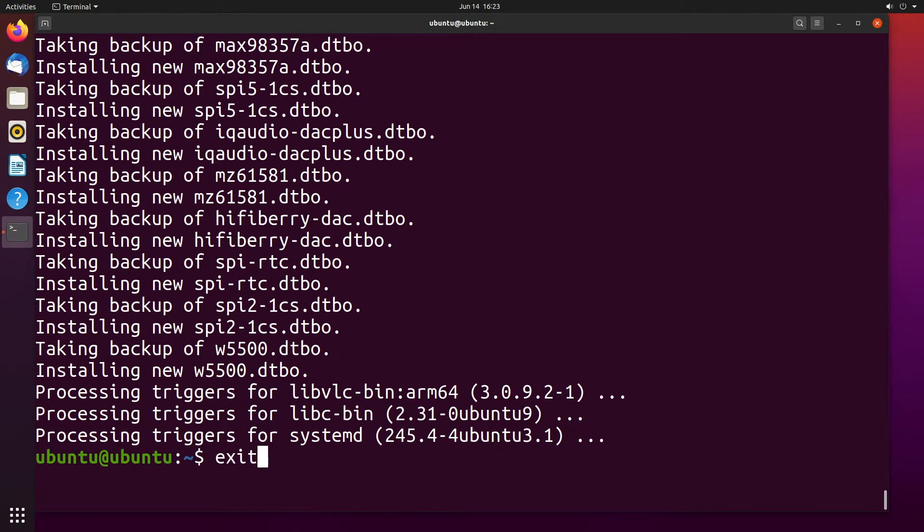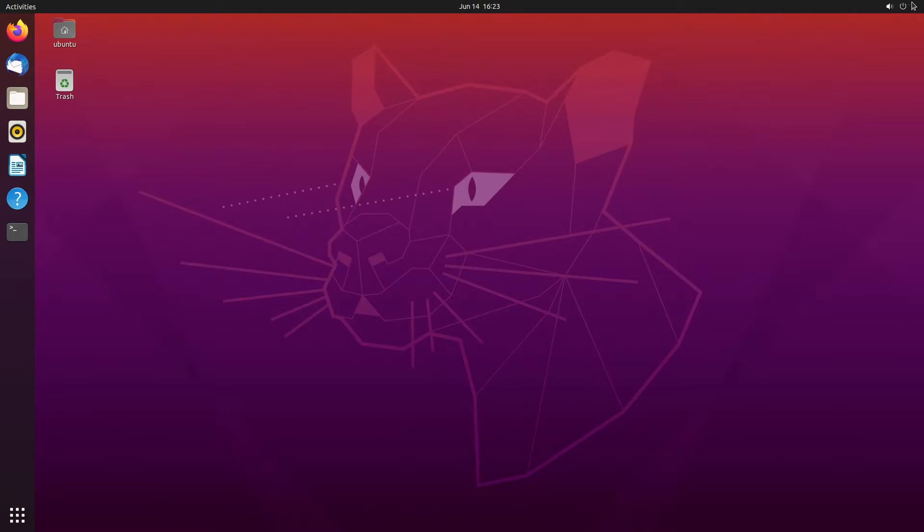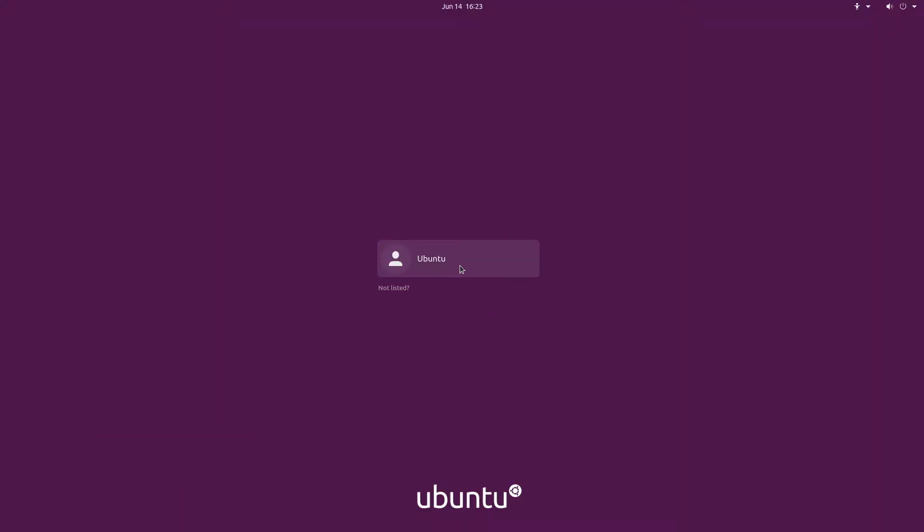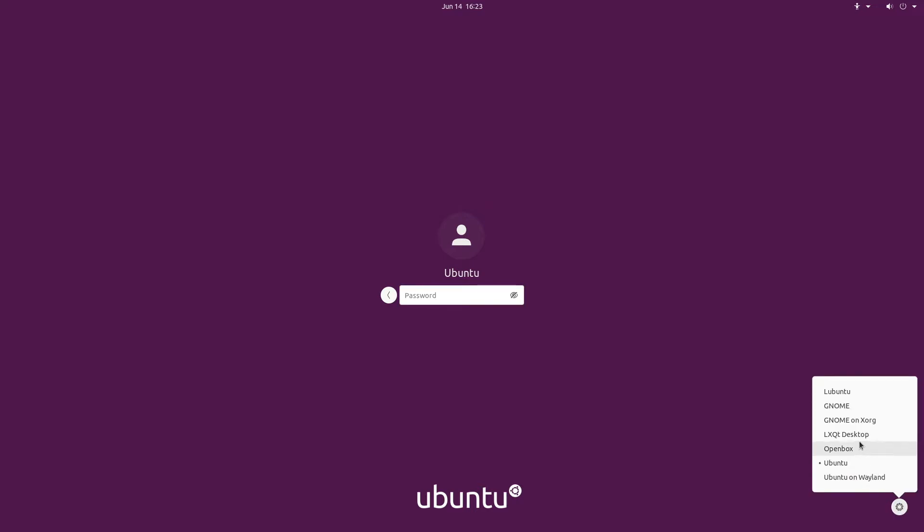That has completed. I'll exit out of my terminal. I'll go up to the upper right and go to log out. I'll click on my username, and on the right you'll see a little gear icon in the bottom right. I'll click on that and go up here and select LXQT desktop.